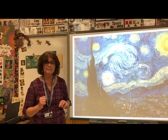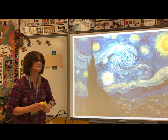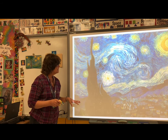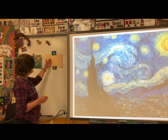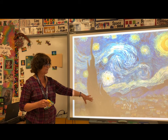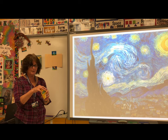You will need crayons and paper. Since we live in Florida, we're going to put a palm tree in our picture. This was a tree Vincent saw when he looked out his bedroom window, but we live in Florida, so let's do a palm tree.